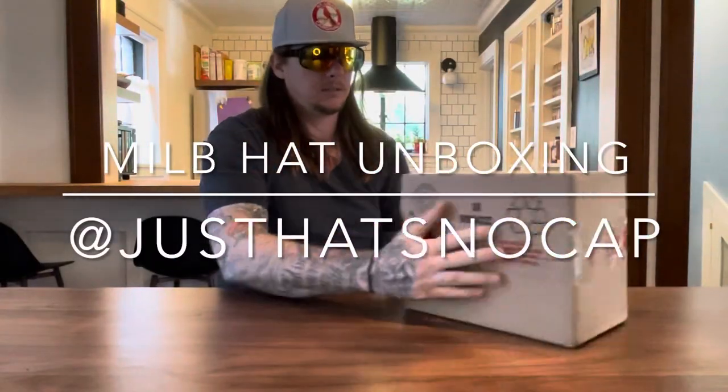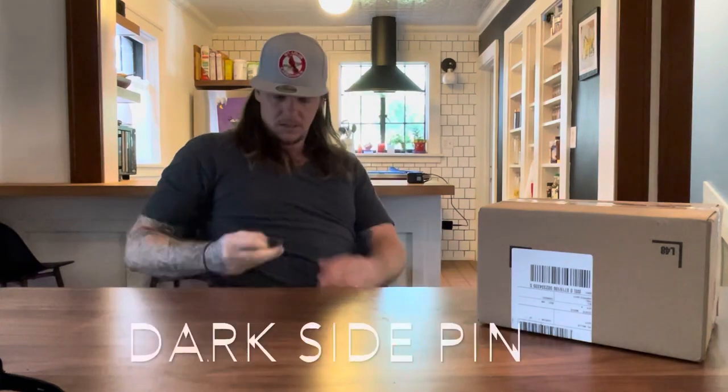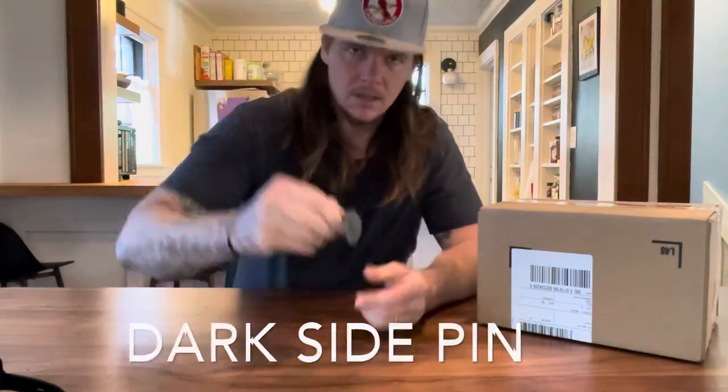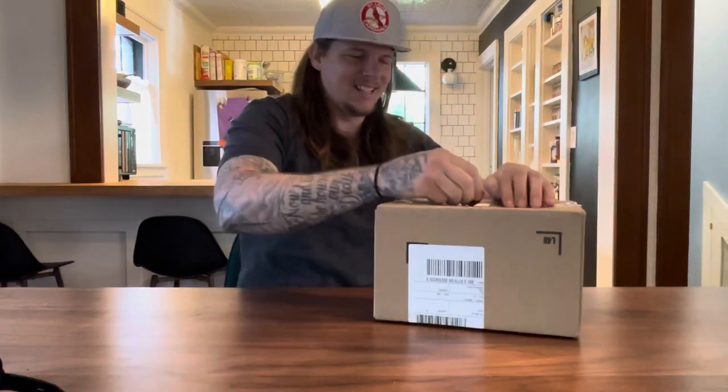All right, we made it! Box came in a few days ago — I was out of town on work. This is Willis at Just Hats No Cap. Today is episode one, we're doing a hat review on Pro Image hats, and that's what's in this box right now. I'm not real sure what we're getting into, but we're about to open her up and see — so let's get into it!